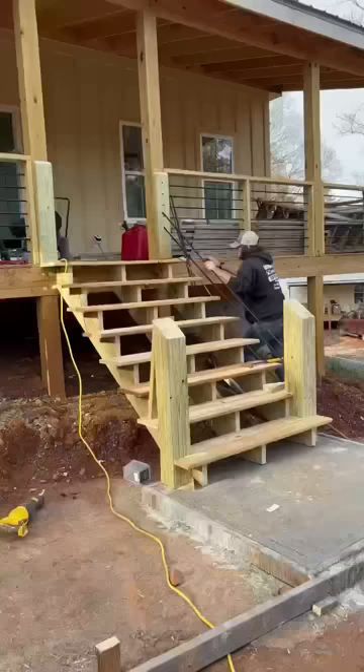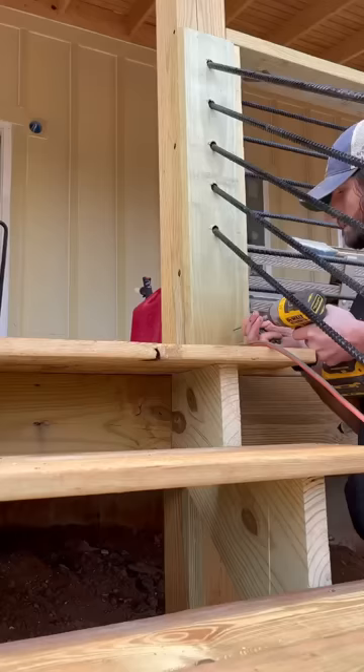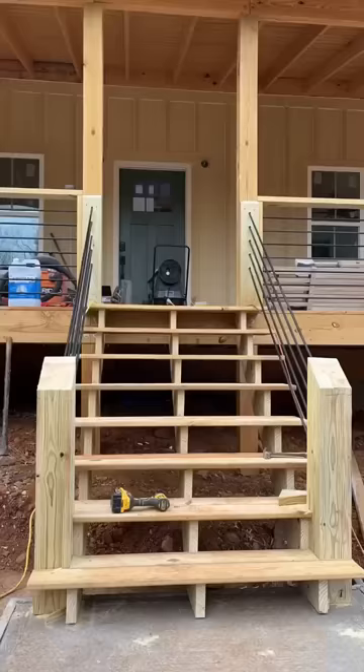Then I dry fitted it and did my darndest to bend these things into place, which was not easy, but I was able to get it. After that I screwed it in and went over to the other side and did the exact same thing. Then I came through and put my top rail on, cutting it flush at the bottom so it would look nice and clean.